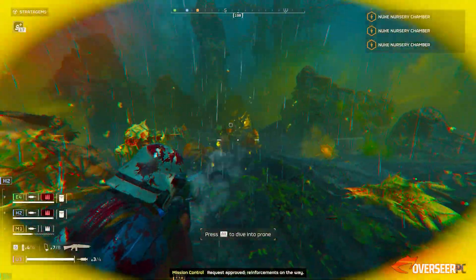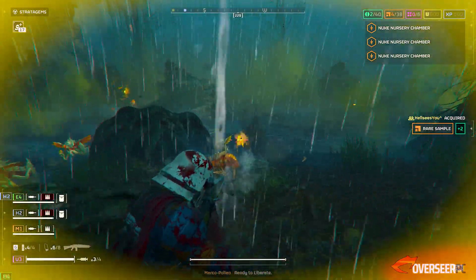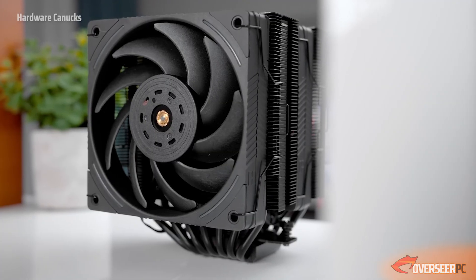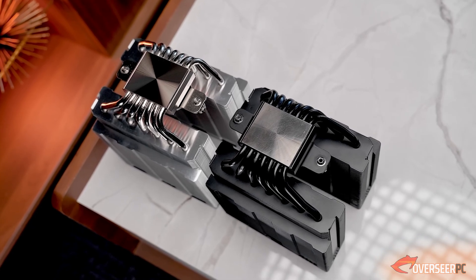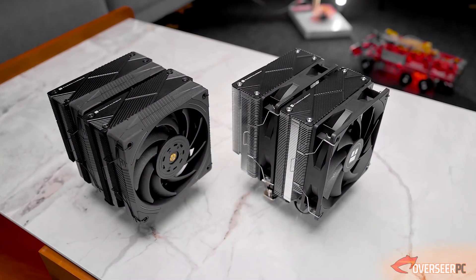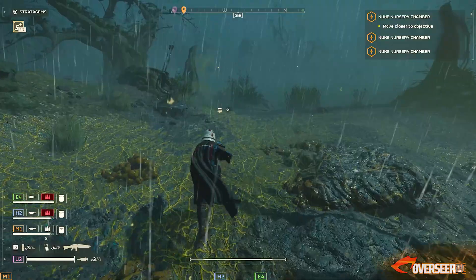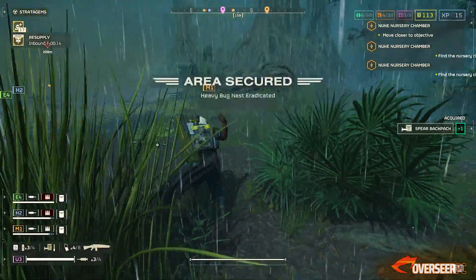The 14700K does run a bit hot, especially if you've got the power limits unlocked — it can ramp up to 253 watts TDP. So we definitely need something that can cool it down. What we've selected is the Thermalright Phantom Spirit 120 EVO. It's an air cooler, but it does a pretty good job. It has two 120mm fans, two heat sinks, and seven heat pipes. It features a U-shaped nickel-plated pure copper heat sink design with a lighting accent. I've selected an air cooler for reliability — no AIO water pump concerns. And it only costs $43.